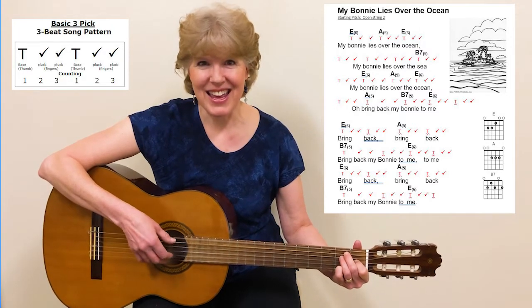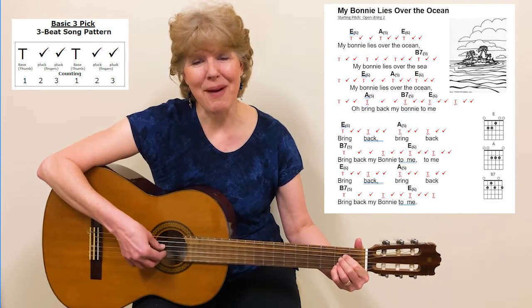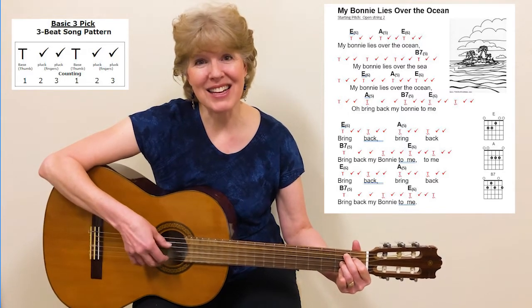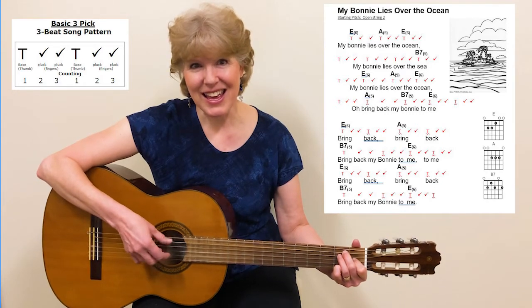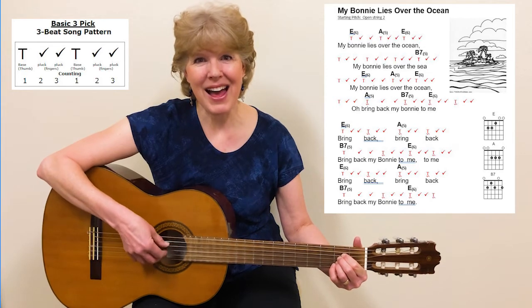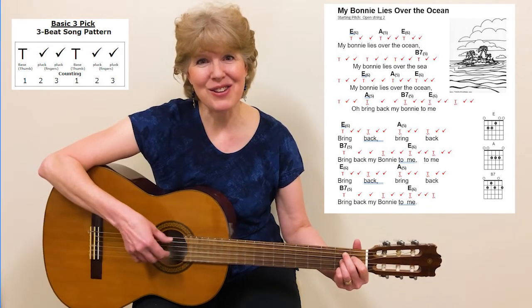Bring back, bring back, bring back my Bonnie to me, to me. Bring back, bring back, bring back my Bonnie to me.